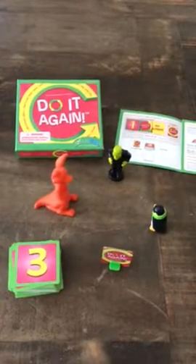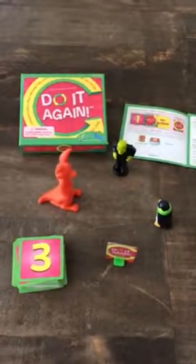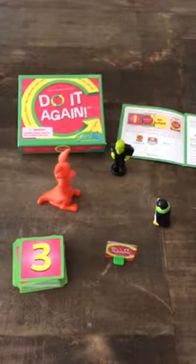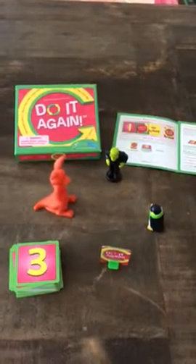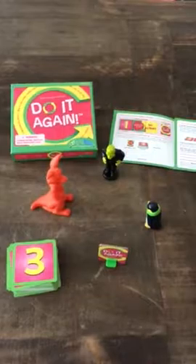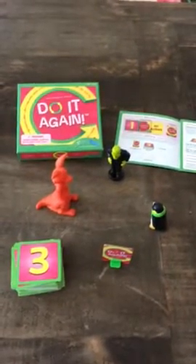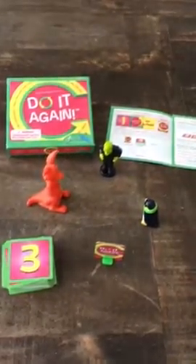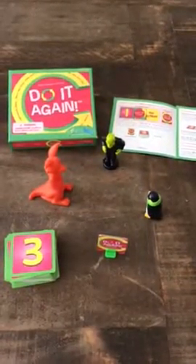Hey there everybody! This is Sarah Yazewski, Game Girl, and I'm going to explain to you real quick Do It Again by Simply Fun, which is one of two games that you can buy one get one free with your guest promotion. The idea is that you purchase this game for your game players and then gift a second game to someone else, so you'll have one and then you can share one. It's part of our Play It Forward promotion in February.